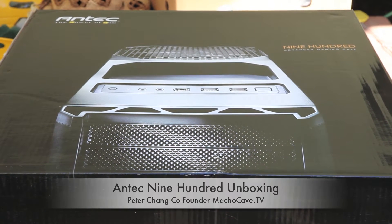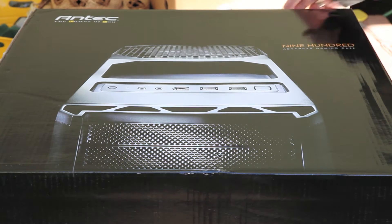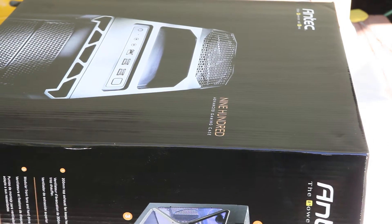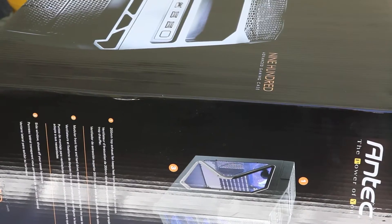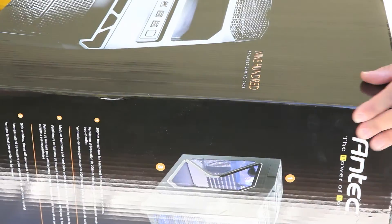For our Plump Creek computer build, we're going to use the Antec 900 gaming case. What's great about it is that it's a really great value case. You can generally find it for between $50 to $60 at a retail store, or on eBay, Amazon, or even Best Buy. So it's a widely available case.